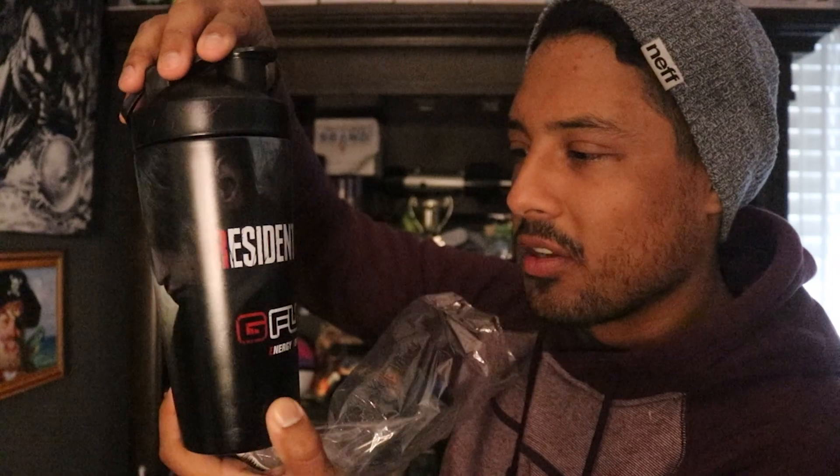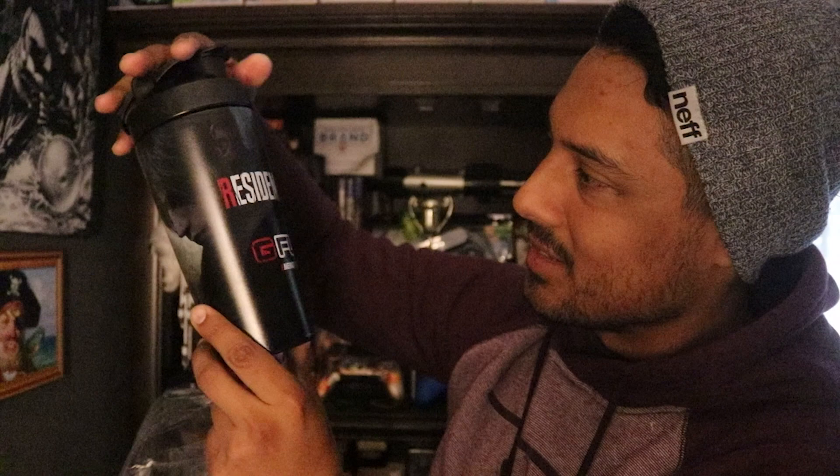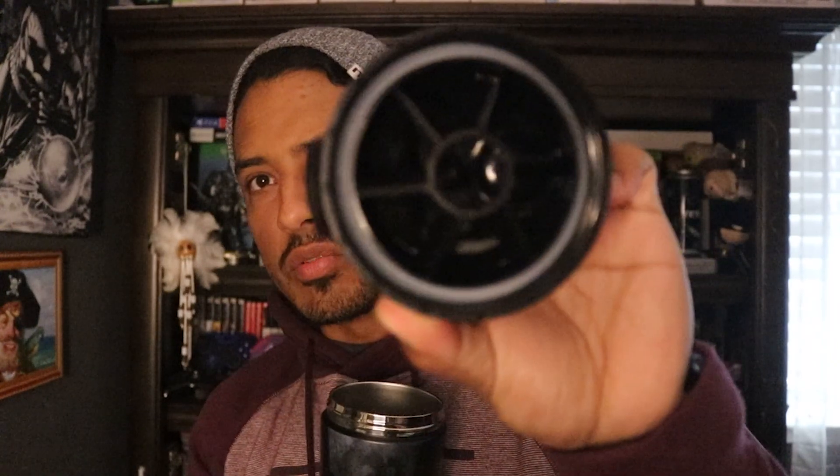This is a pretty cool shaker. I've never had an aluminum shaker from G Fuel before, so this is the first. To be honest, I really don't mind it — it's for the Resident Evil 4 edition and it was actually pretty useful. The lid — this part is normally separate from the shaker lid itself, and it's kind of cool that it's already built in so you don't have to worry about two separate pieces. You put the first piece in, then the lid over it to help break down the G Fuel. That's really nice.